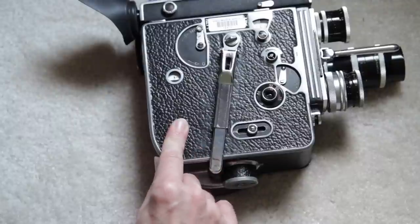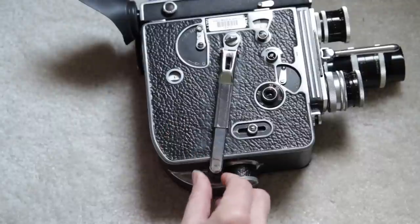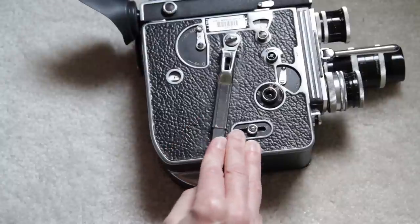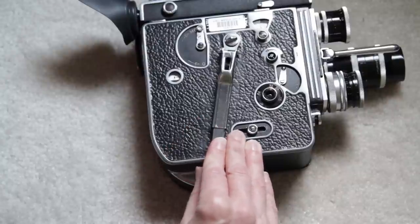Sock's interruptions notwithstanding, I think we got through it all. You can review this if you need and move on to the next one, which will take you through loading.